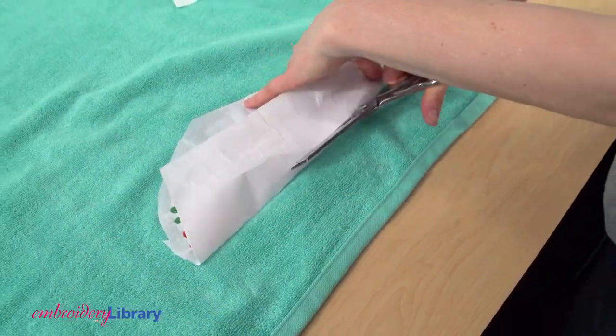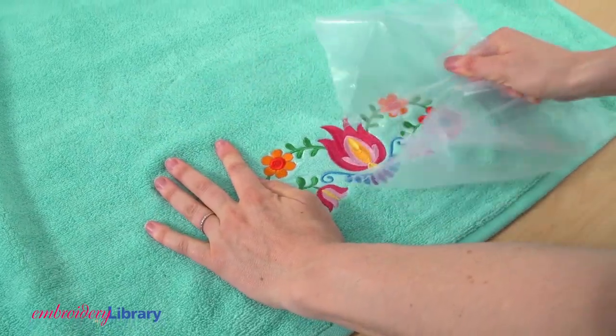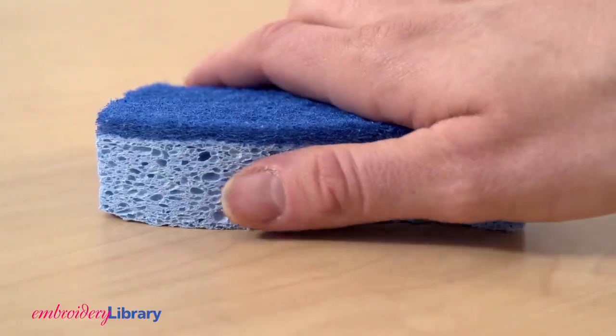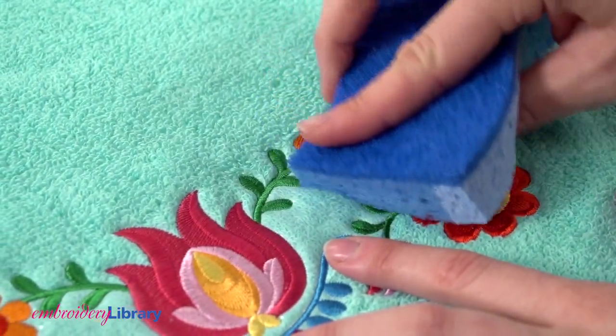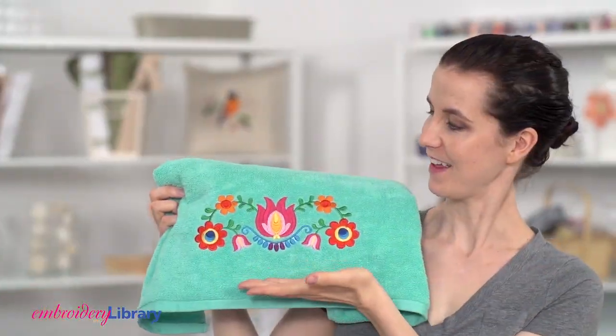After you've finished, cut the excess stabilizer away from the back and tear the excess water-soluble stabilizer away from the front. Use a damp sponge to dab the remaining bits of stabilizer away. And doesn't that look gorgeous?